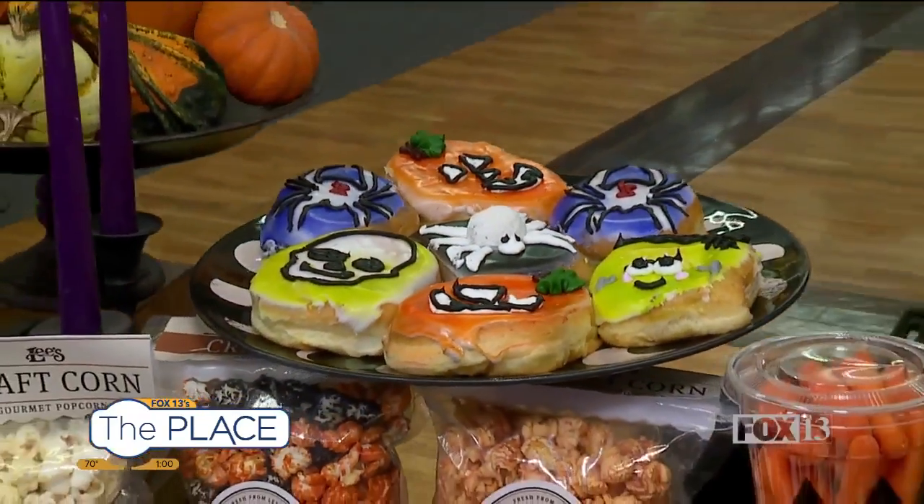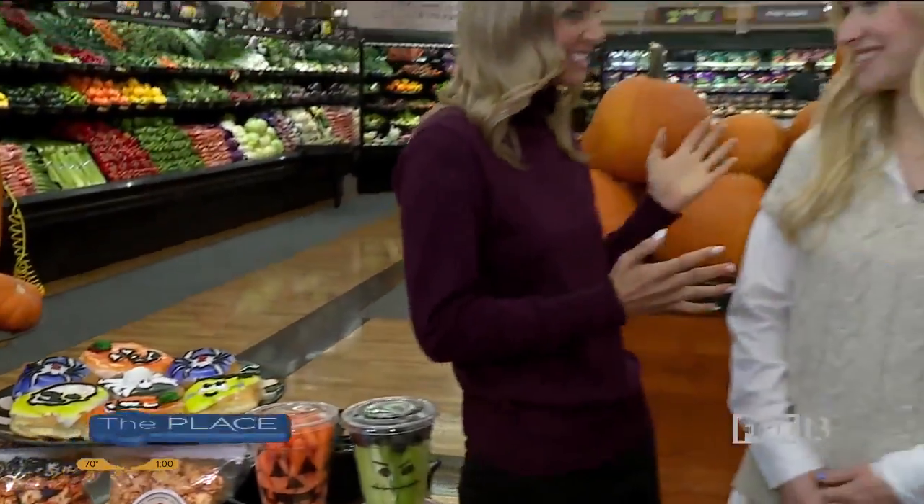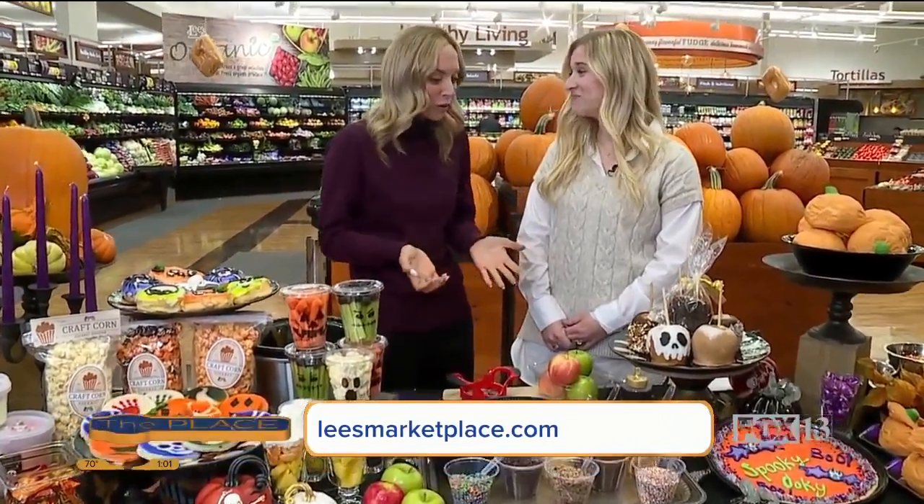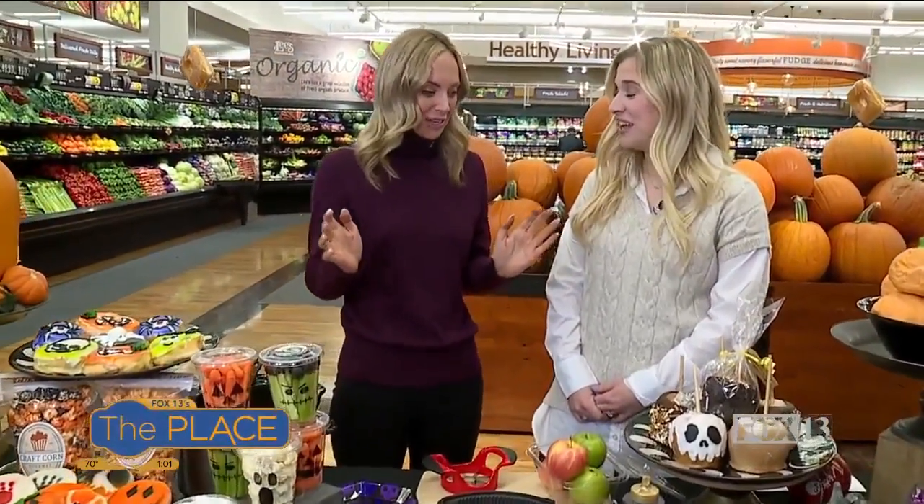For all your Halloween party needs, I'm with Haley today — she's the marketing director and spokesperson for Lee's. My oh my, look at all the scrumptiousness! This is like heaven for me, I love all these sweets and these ideas for your Halloween party. Where do we even get started?